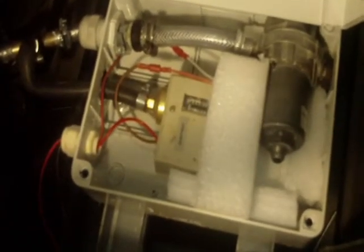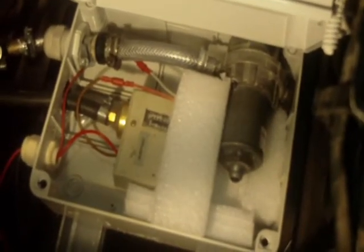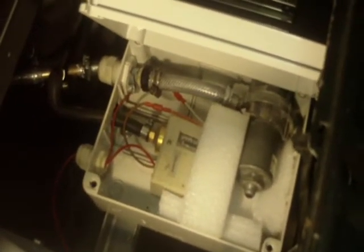I've just gone ahead and packed in a little bit of extra foam in there just to keep the sound down. But this VW Audi pump is a lot faster and quieter than the old Thomas pump that I had. So I'll go ahead now and finish this job off hopefully.